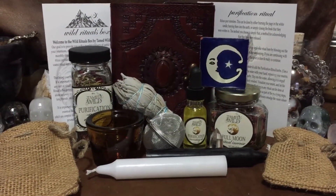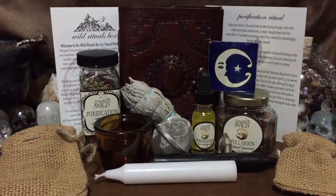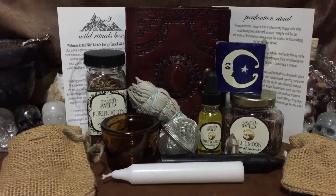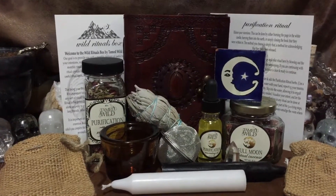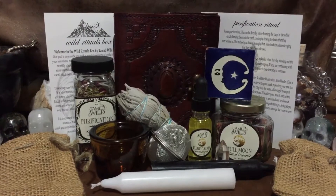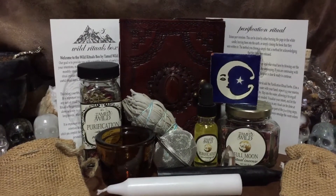Before I start the actual video, let me give y'all a heads up — I was very confused. I thought this was part of my wild medicine box because it is a box from Wild Apothecary, but no, this is one of the other boxes they have, which is Wild Rituals. Shows you how much I pay attention when I order these boxes.